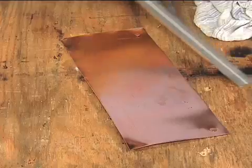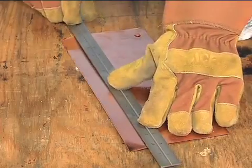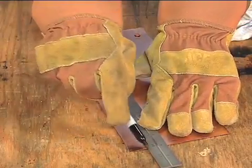Tinning must be done within a day or two of soldering. If you tin the edges several days or more prior to installation, a clear oxide film will form on them, making re-tinning necessary. Here are the basic steps to tinning an edge: first, clean the edges to be tinned, then mark or scribe the width of the area to be tinned.